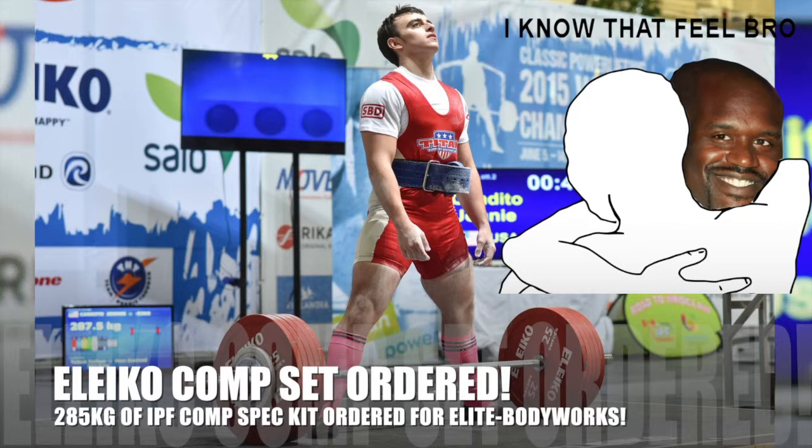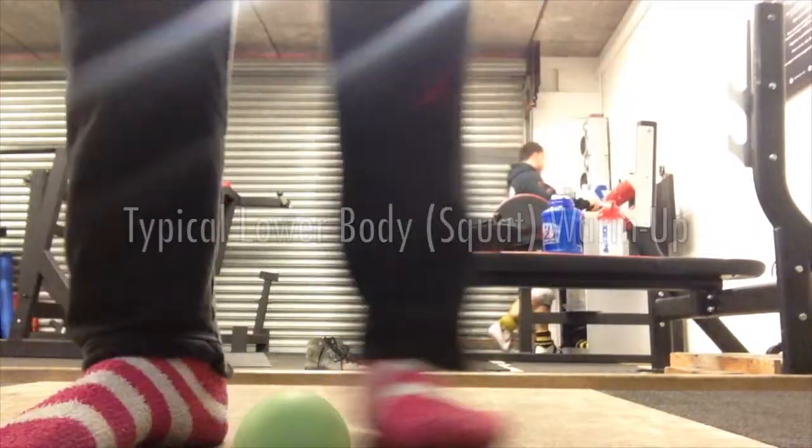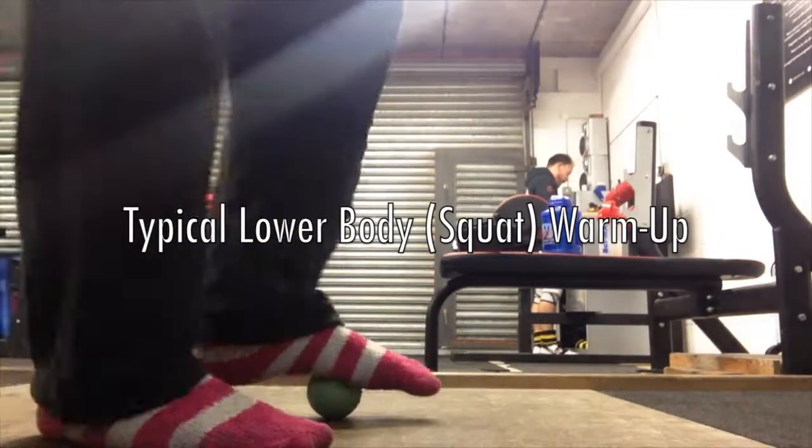The very same competition plates, bars, and bumpers are actually used in the RPF world, so it'll be awesome to train how I play, sort of thing.